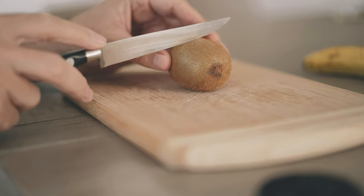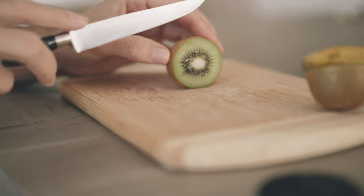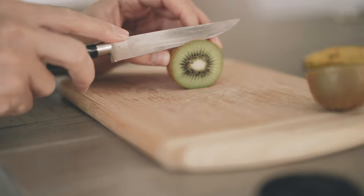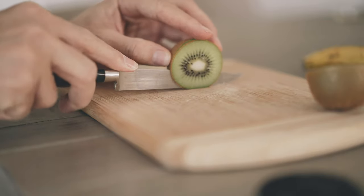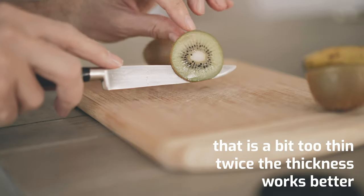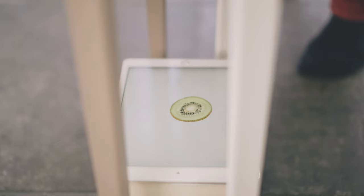Now it's time to get some thin slices of fruits. I prefer the kiwi, so cut a very, very thin slice, like that. Then we put our slice right on top of the tablet.